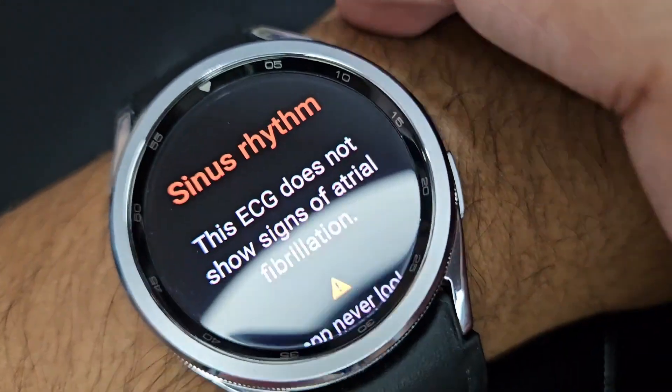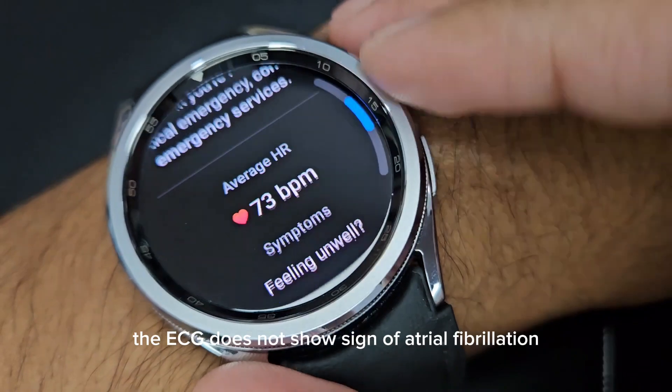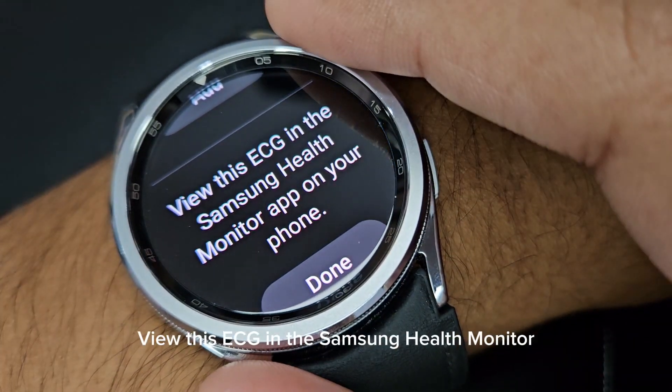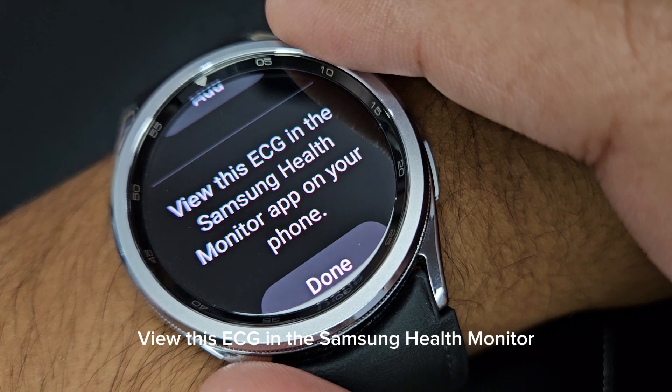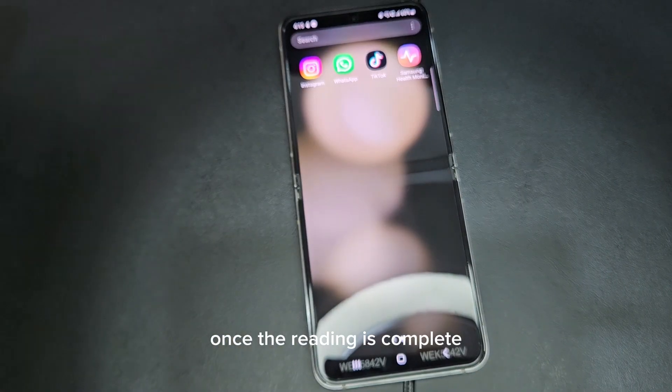There you go — the ECG does not show signs of atrial fibrillation, so that's my result. You can view this ECG in the Samsung Health Monitor app on the phone once the reading is complete.